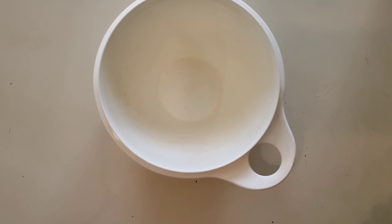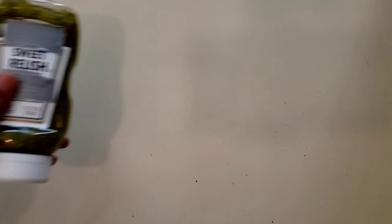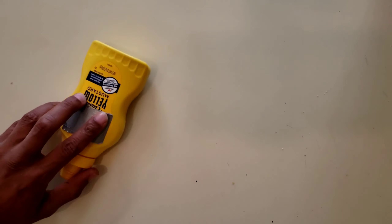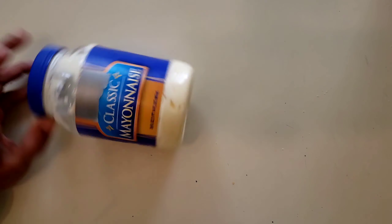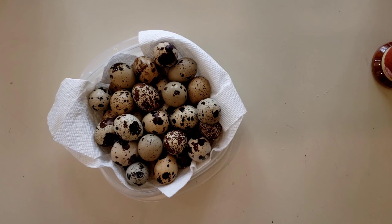So the first thing you're going to want to do is make sure you have all your ingredients together and your supplies. You're going to need a bowl — there's the bowl. I like to use relish — there's the relish. I also like to use mustard — there's the mustard. Here's the main ingredient other than the eggs: mayonnaise. This stuff. And of course, quail eggs.